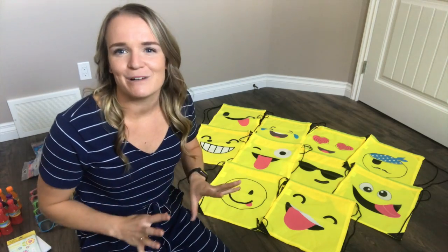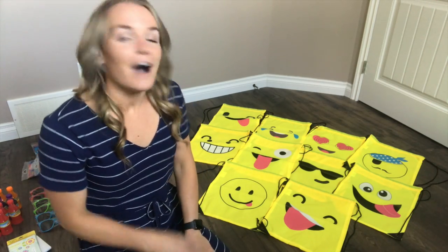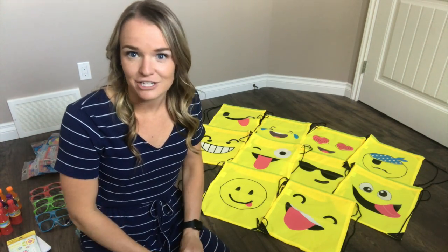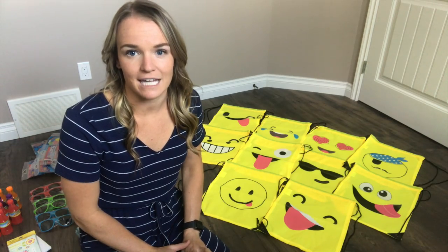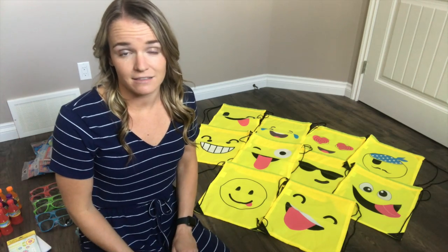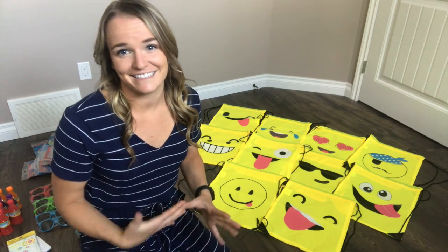I will link these in my description box below. I'm actually considering using them next year as homework bags for my kids — they are seemingly really durable compared to a dollar store gift bag that would probably just be tossed in the garbage, and they're just super cute.